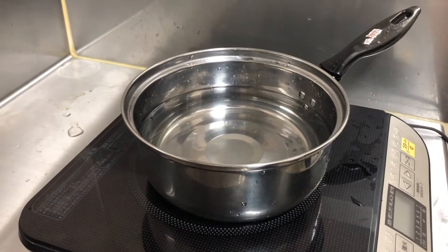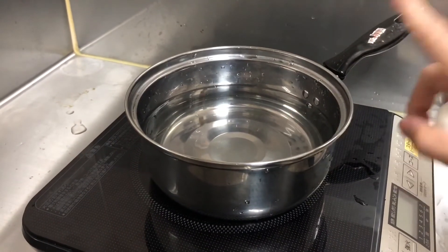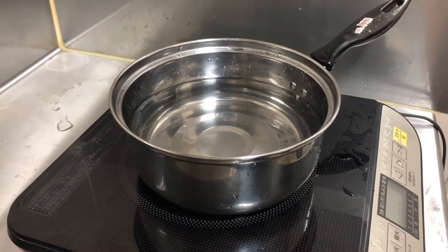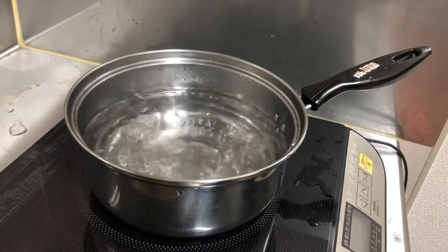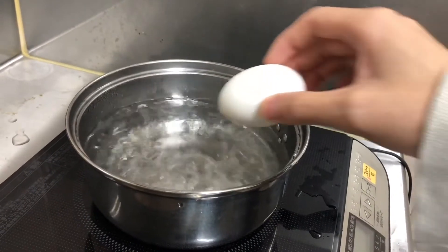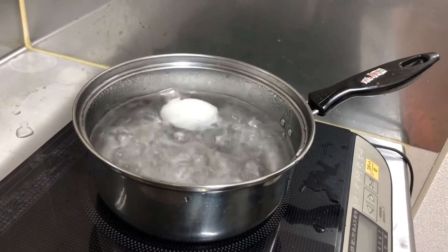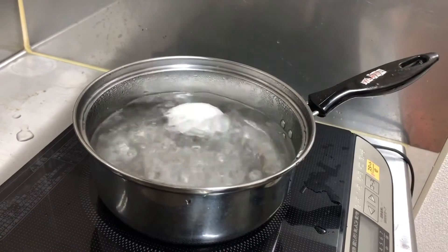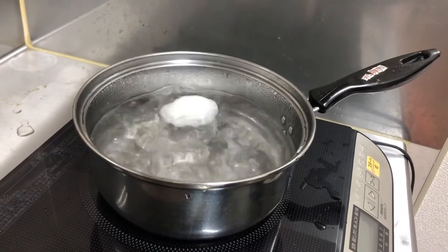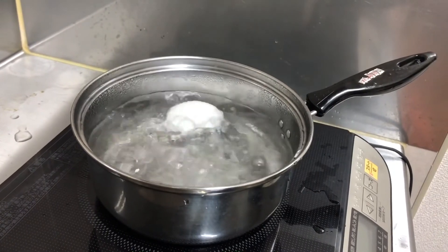First of all, you've got to boil the water. But make sure not to put eggs in the water from the beginning. Here I teach you the technique of the Otsumami master: put the eggs after boiling water, not from the cold water. Boiling water is always 100 degrees Celsius, so putting the eggs after boiling water makes the same condition all the time — it doesn't matter whether it is in Japan, the United States, Australia, or Italy. After putting eggs in the boiling water, wait exactly 6 minutes. This is the most important point of making soft-boiled eggs.